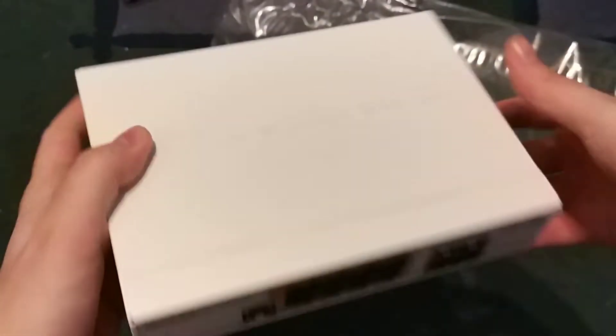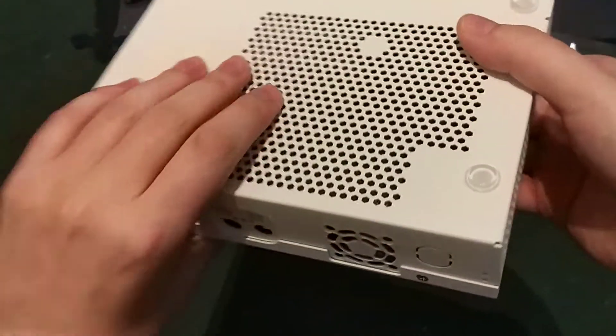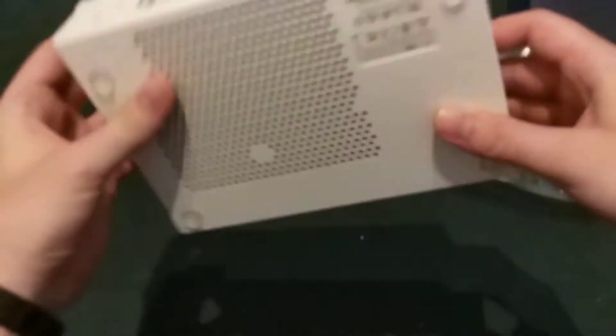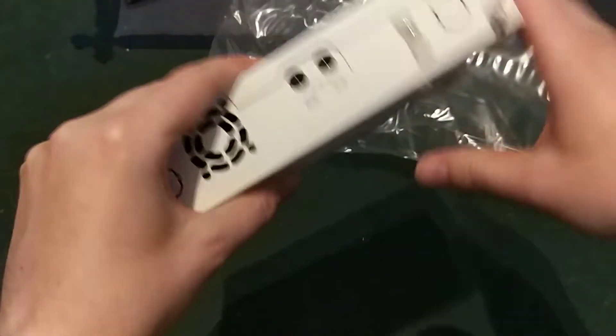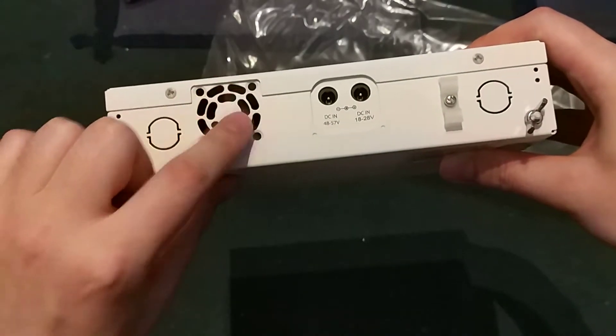Here is the device itself. It has a metal casing with a lot of ventilation — and when I say a lot of ventilation I really mean it. Each side has ventilation, there is ventilation underneath it, and there is even a fan mount, but there is no fan included.